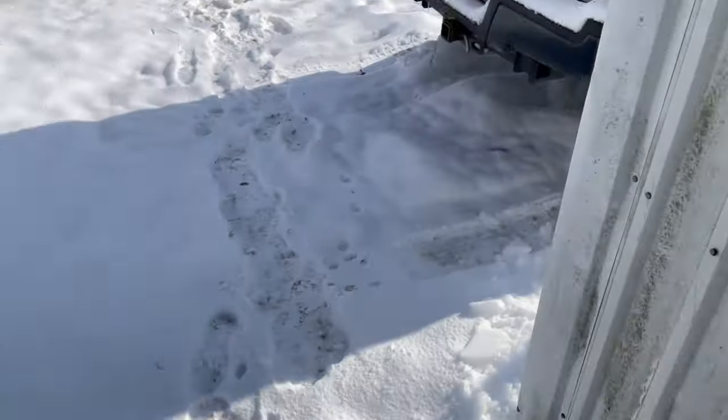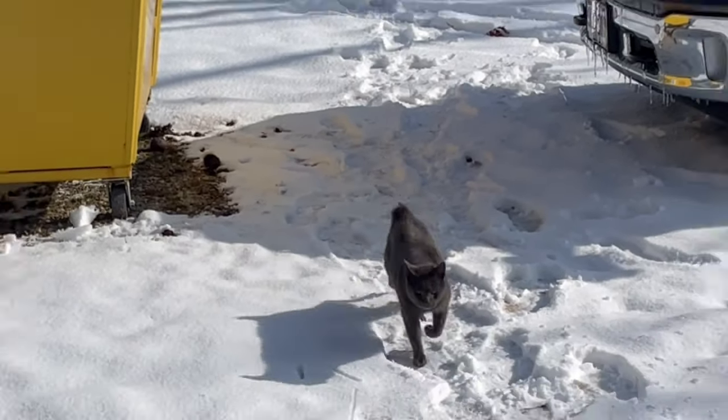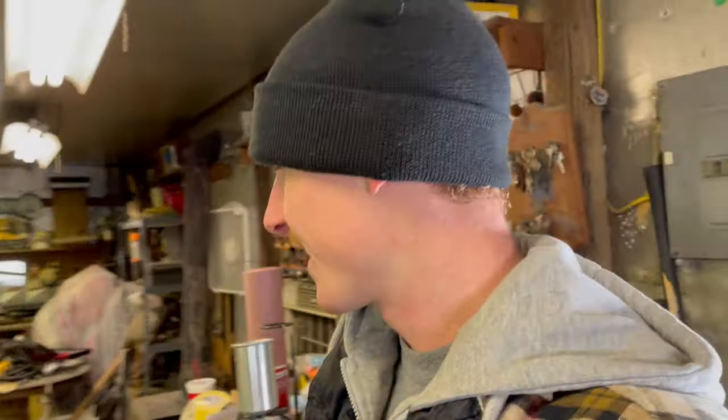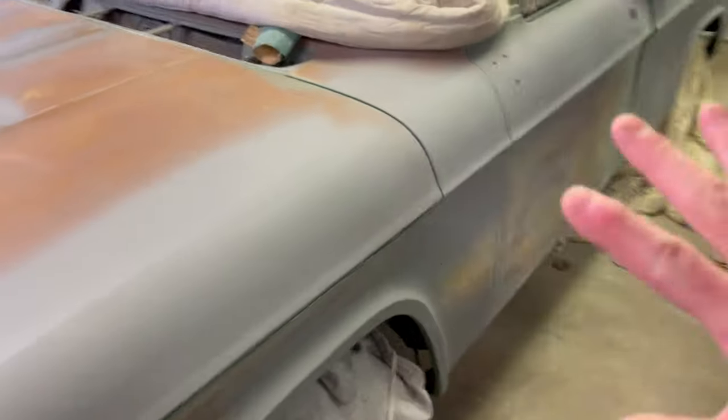Kitty Bob's coming to say hi — come on, get in the shot. As you can see, we have made some progress on this thing.